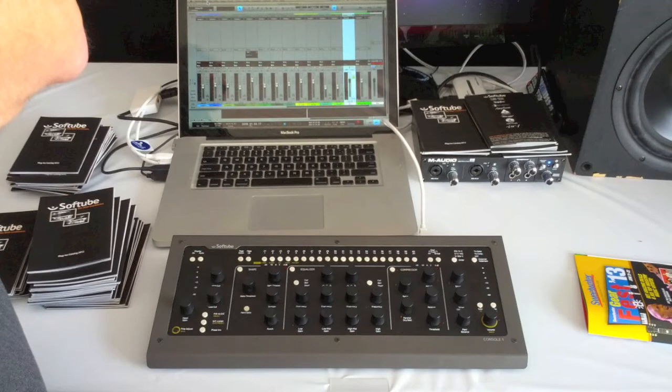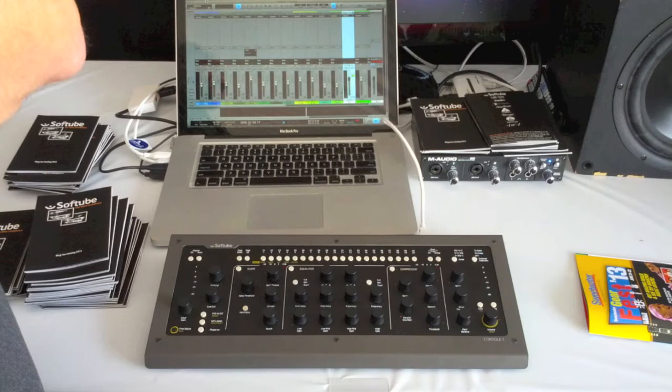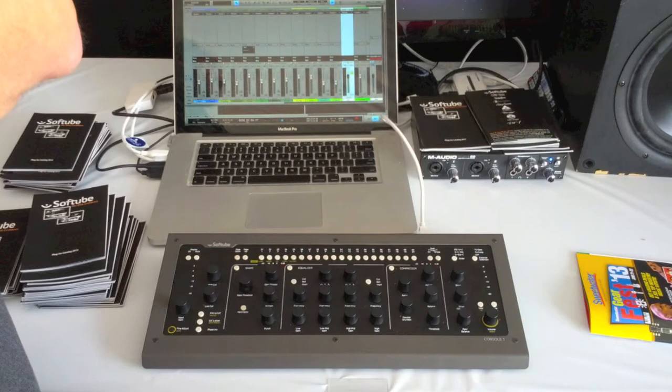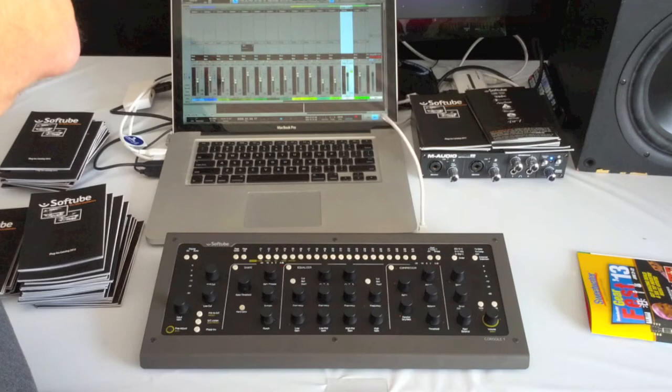The control surfaces out now pretty much give you fader, pan, solo, and mute. This gives you everything that an analog console channel strip will, plus a few things more — your typical dynamic section, EQ, a gate, transient shaper, drive, as well as your normal input/output, solo, mute, and pan. The more I think about it, the more I realize that I really hate mixing with a mouse, so I think I'm going to really check out the Console One.